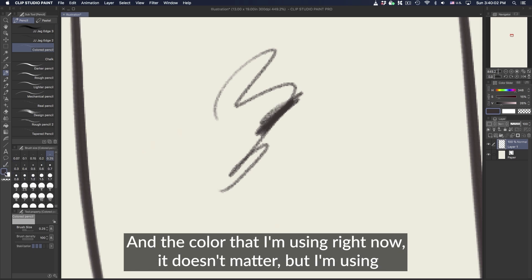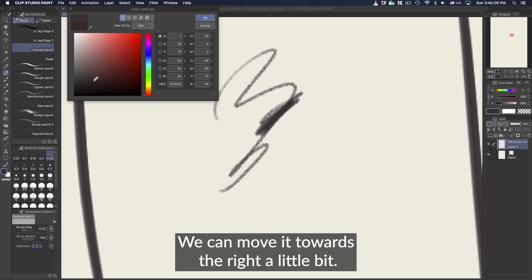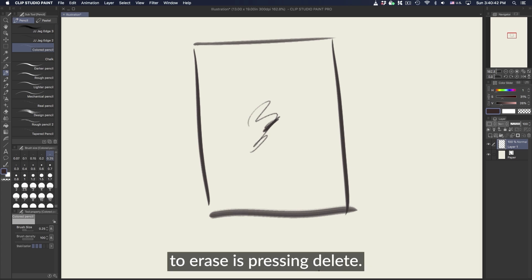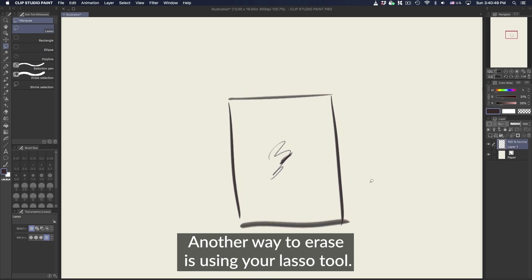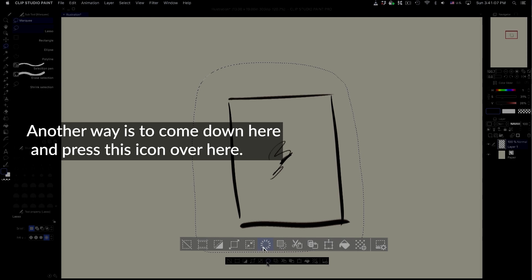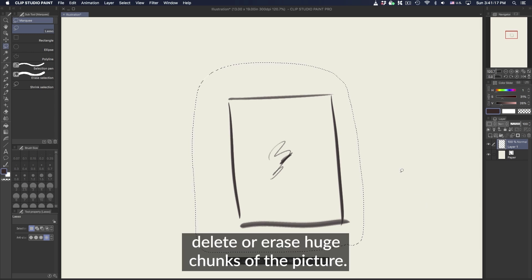The color I'm using right now doesn't matter, but I'm using a slightly grayish brown, metallic, ashy color — a really desaturated violet. Again, it can be any color you want. So right off the bat, the first tool you can use to erase is pressing delete. If you press backspace, nothing happens — you have to press delete and it'll erase everything on the screen. Another way to erase is using your lasso tool, key-bound to the L key — lasso around it and then hit delete. You can also press the delete icon down here. There are just a lot of ways to delete or erase a huge chunk of the picture.